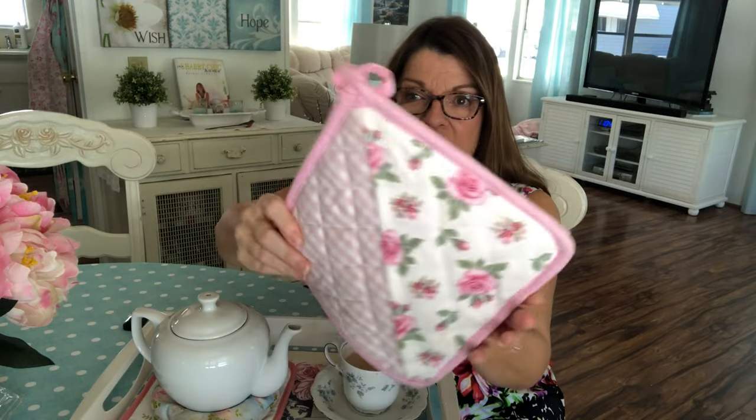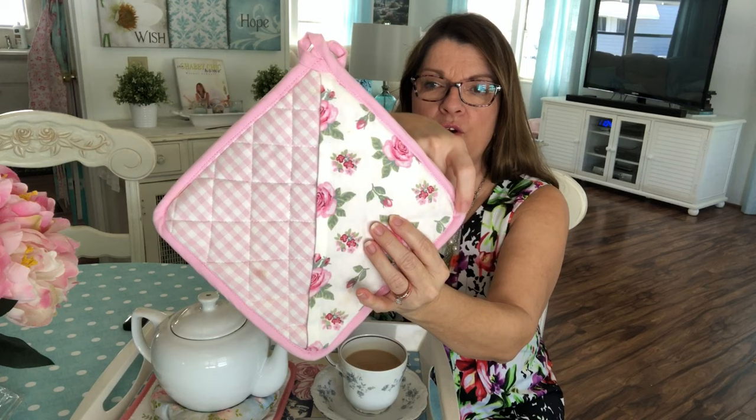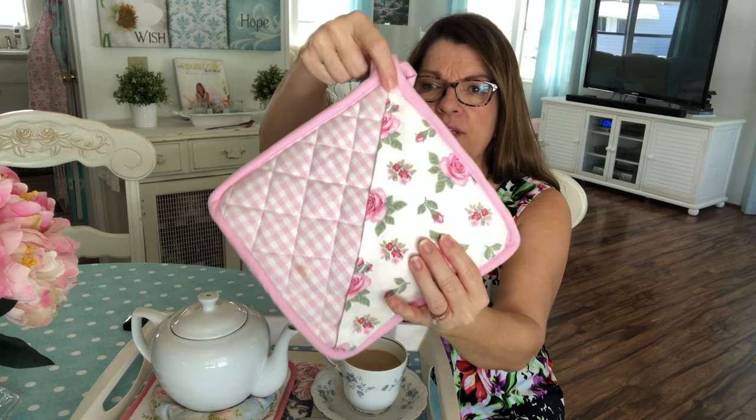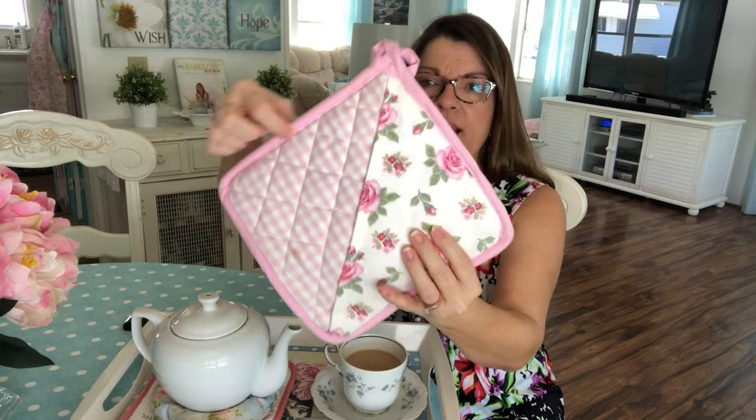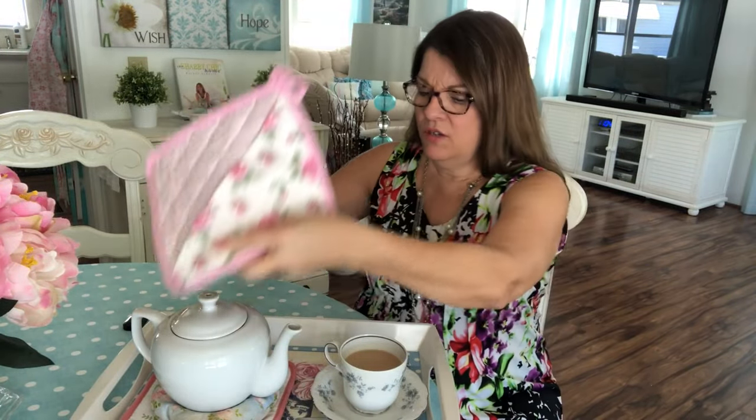Welcome to my dining room today, because I want to show you a little tea cozy I made. It's so quick and easy. I took two pot holders, put them wrong sides together, and sewed from this corner up to this corner, down to this corner, and stitched right here in the seam. That's it — you've got a cute little tea cozy. I love to make a whole pot of tea with my cream and sugar so I don't have to get up and make each cup.